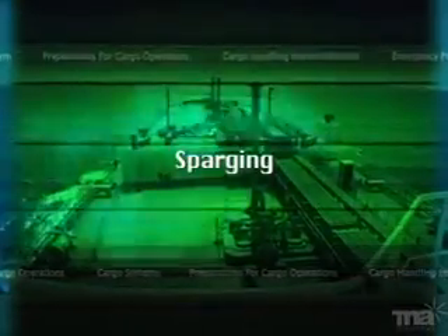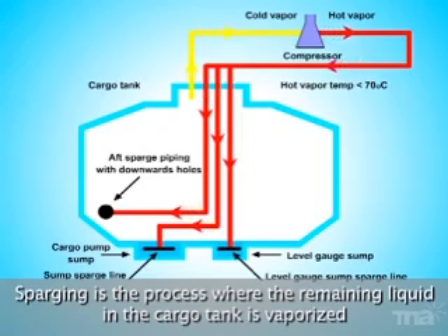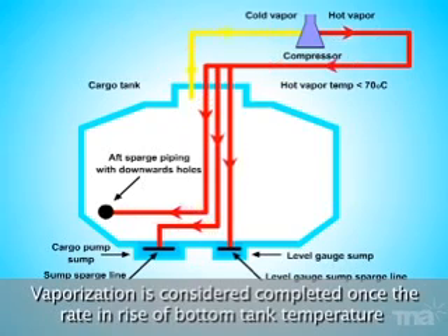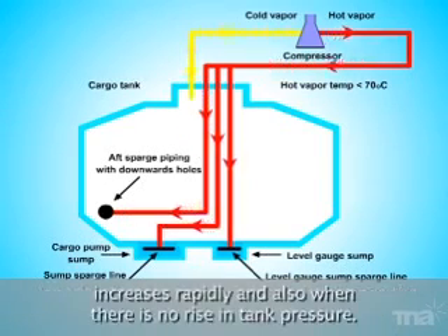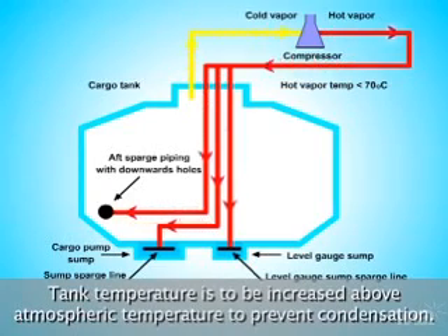Sparging is the process where the remaining liquid in the cargo tank is vaporized by blowing hot gas into the cargo tank from reliquefaction compressors. Vaporization is considered completed once the rate of rise in bottom tank temperature increases rapidly and also when there is no rise in tank pressure. Tank temperature is to be increased above atmospheric temperature to prevent condensation.